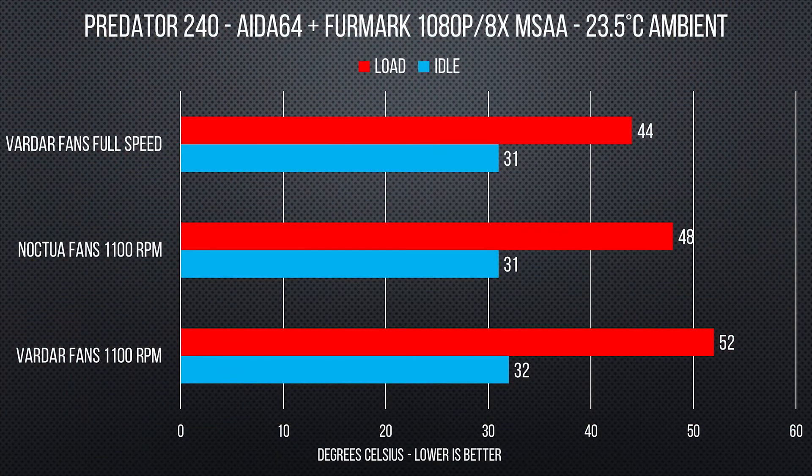Once we were done cleaning everything up, we mounted the Predator 240 inside of our Corsair C70 case, and ran AIDA64 stability tests on the CPU and then FurMark on the GPU, just to heat things up in the system. It performed quite well at 1100 RPMs, and even when we cranked the fan speed up to full, they weren't too loud and the performance did improve, which was good to see and hear.